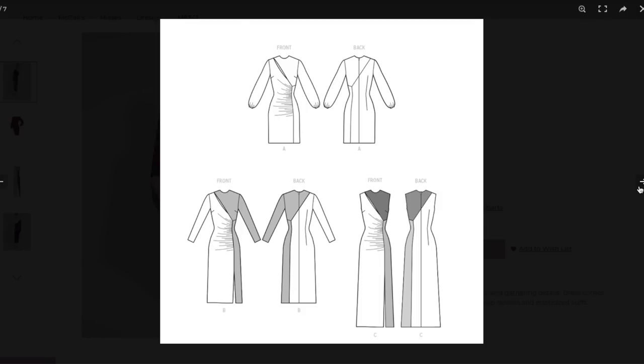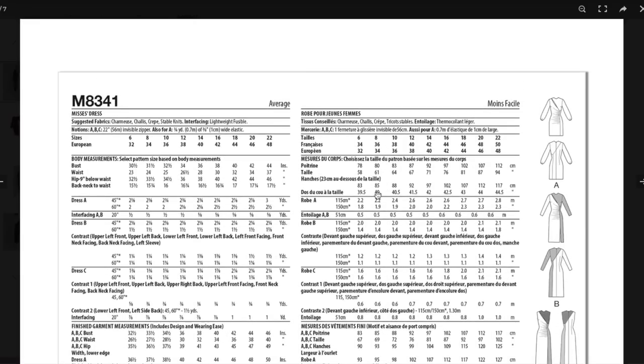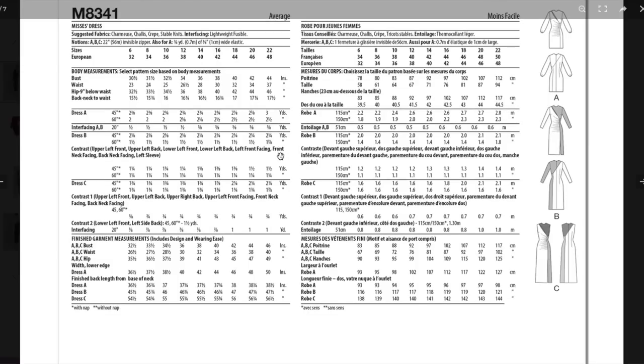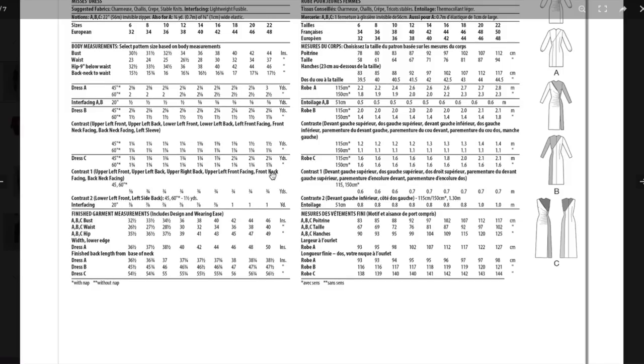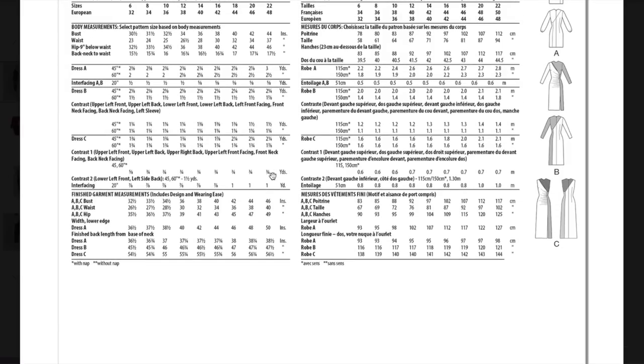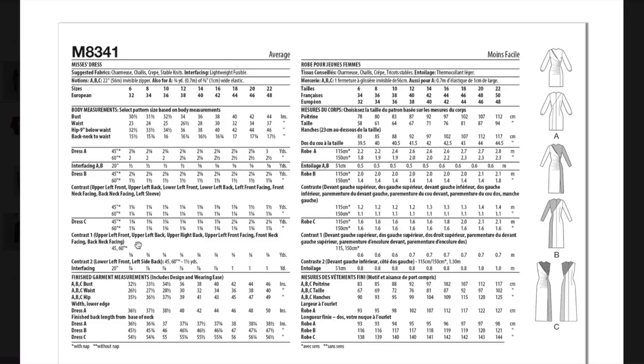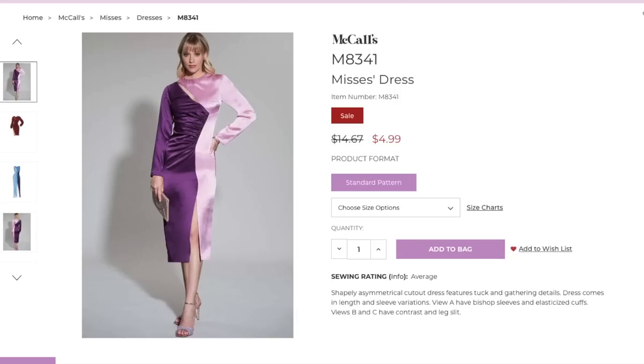Those of you who do make it are going to be looking like a million bucks. Suggested fabrics include charmeuse, shally crepe, and stable knit — I might attempt it with a lightweight ponte, but that's the closest you'd find me. Fabric requirements are two and a half yards, or one and seven-eighths plus contrast. Ease is roughly two inches in the bust, three and a half at the waist, and three and a half at the hip — very close-fitting for a woven non-stretch fabric. Fabric choice is going to make or break your sanity when sewing this.